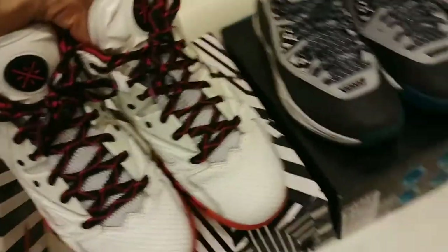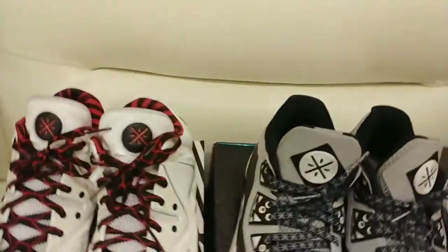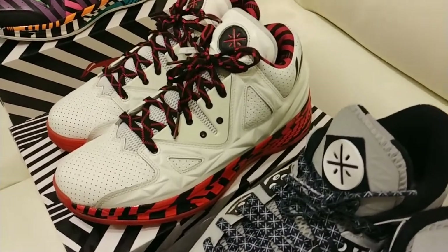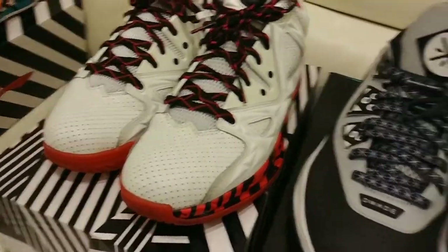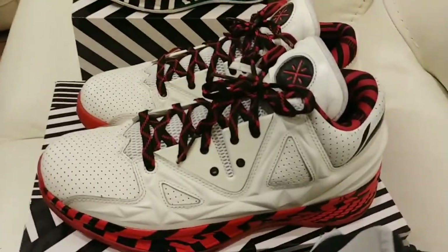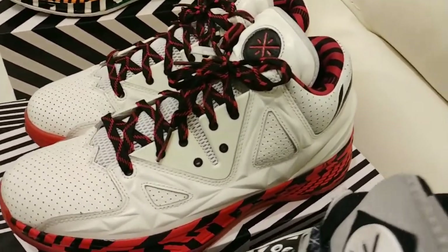Guys, mind you, these shoes are dirty — I haven't cleaned them, like the bottoms. They're not going to be perfectly presentable, but nevertheless I wanted to do this video so you guys could see my collection of Waves. These are the Way of Wade Overtowns.